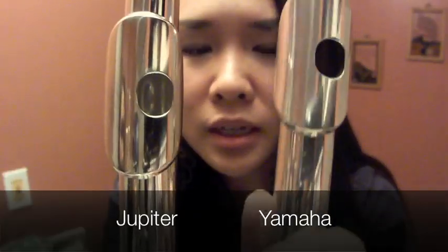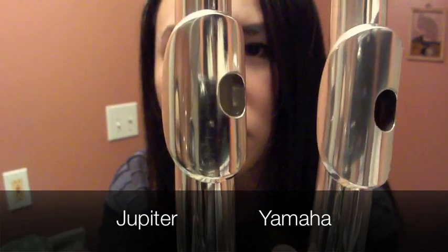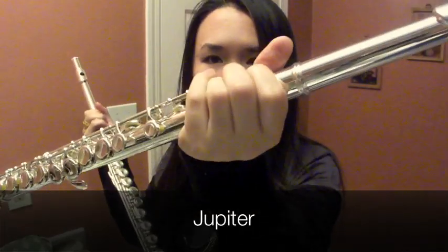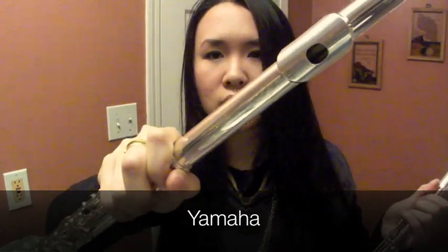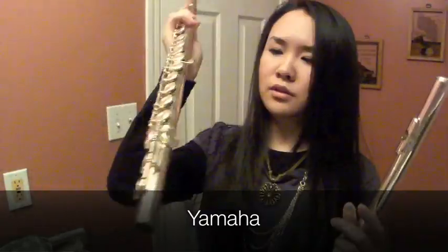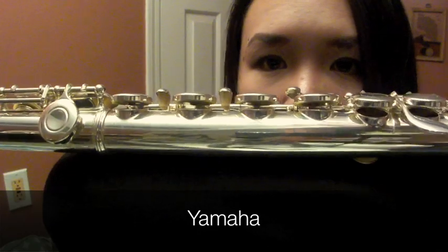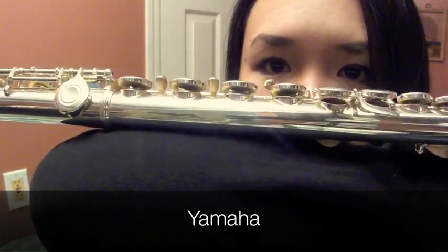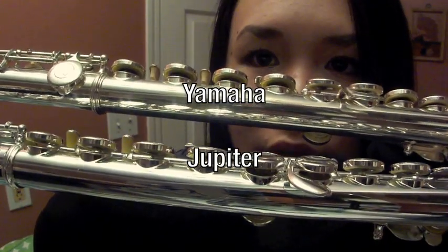What do you flute nerds think? Let me show you the design side by side — this is Jupiter, this is Yamaha. Do you know what the difference is? If you look really closely at how high the keys are from the tone holes, on the Jupiter it's actually quite close to the keys, whereas on the Yamaha it's higher up. That also messes with the tuning. So these two flutes just tune completely differently.